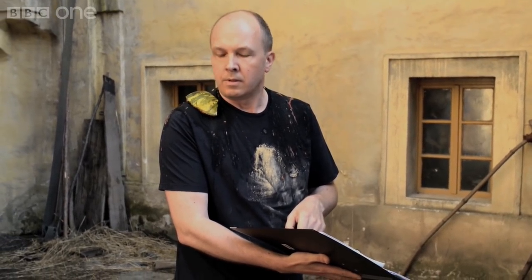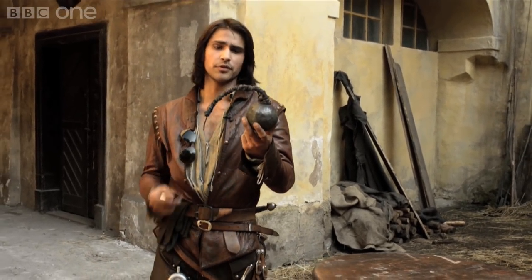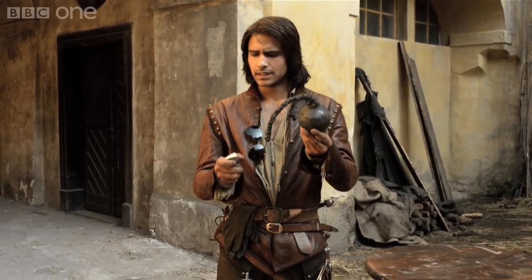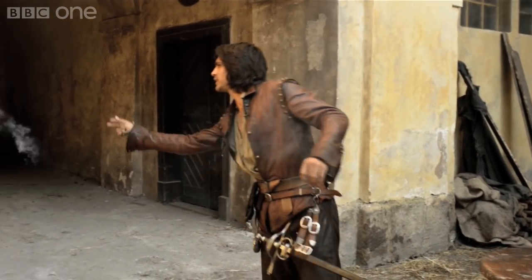Now obviously being a Musketeer there are occasions where you have to throw the odd bomb or two. These are made basically with the fuse that we spoke about before — cotton dipped in black powder placed inside this hollow ball. So what we do is we light it up, let it spark, and get rid.